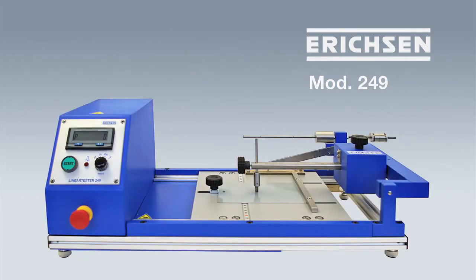The Linear Tester 249 is one of the most multi-purpose testing machines ever. It is adjustable within a huge range of test forces and speeds. It is also able to apply single scratches as well as an extremely large number of adjustable to-and-fro double stroke testings.